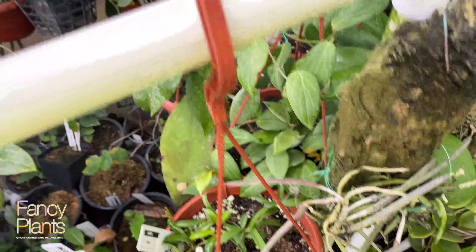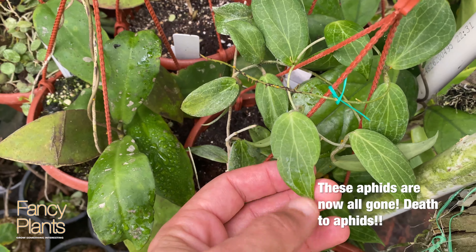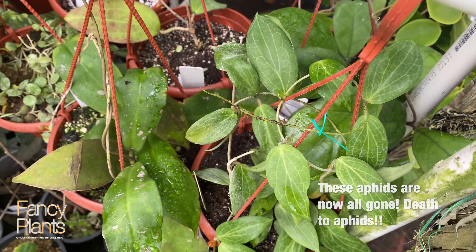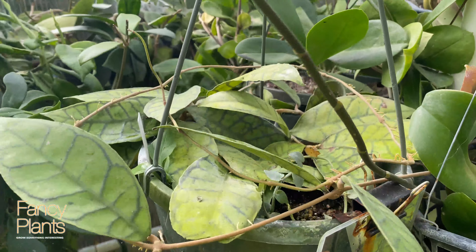I wanted to show one of the new projects that I just finished. I hate UV using PVC but I also love it. What I did is for my Hoya collection, I built a multi-tiered shelving that I can hang all of the Hoyas on.